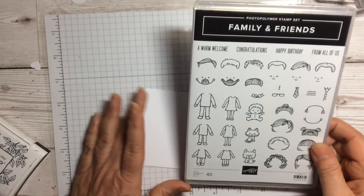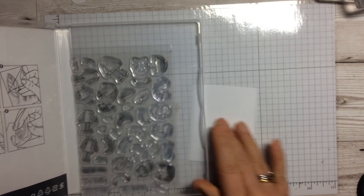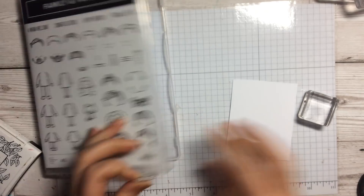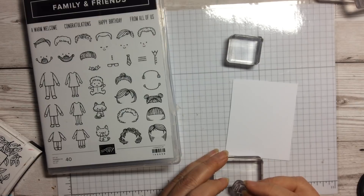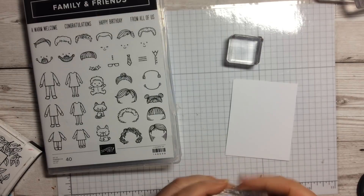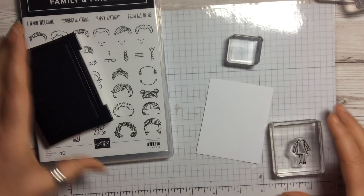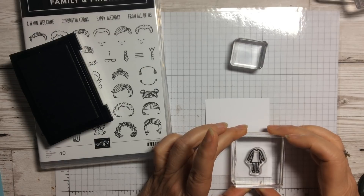I thought it would be quite fun to start off with a little card for a little girl's birthday. We're going to take the little girl image and put her on the C block — photopolymer, so it's really easy to see through — ink this up in a good black ink and stamp the little girl down on the bottom.